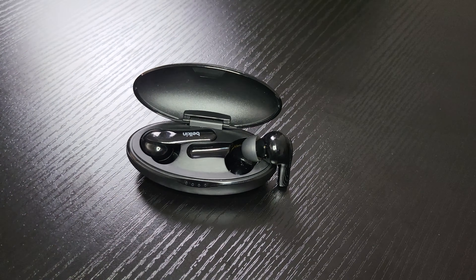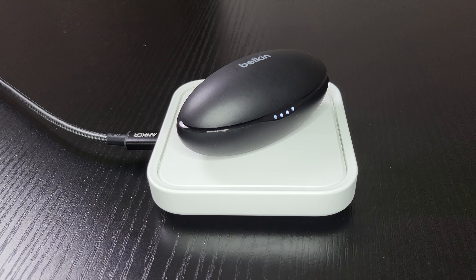Hello everyone. Here I have the Belkin SoundForm Move Plus Earbuds. They look nice, they fit nice, and they can charge wirelessly. However, there are some things to note before buying this product.